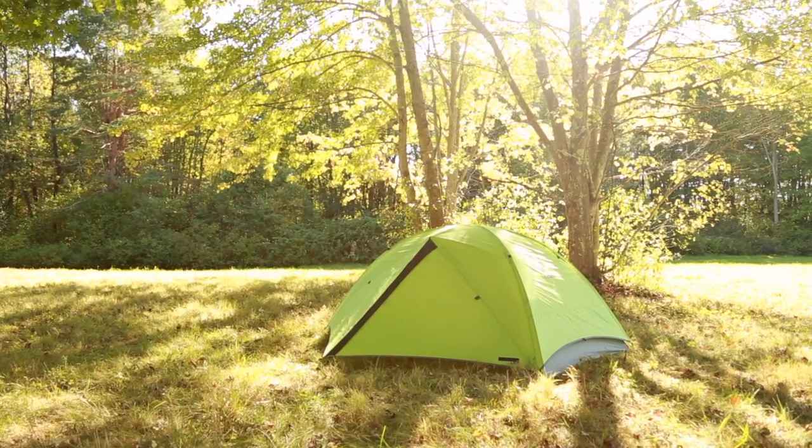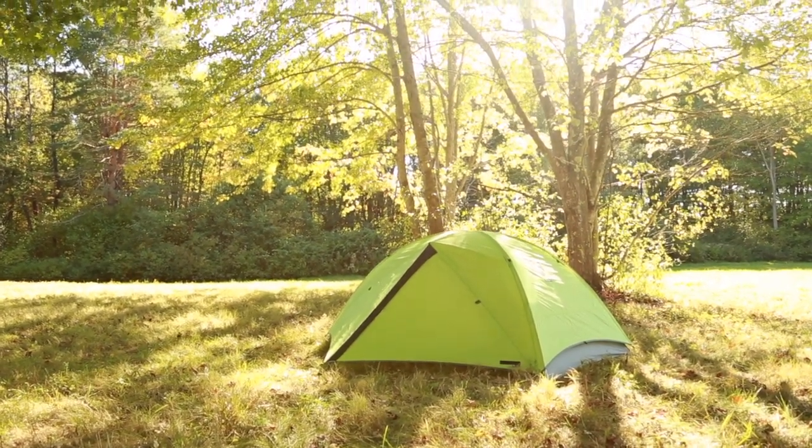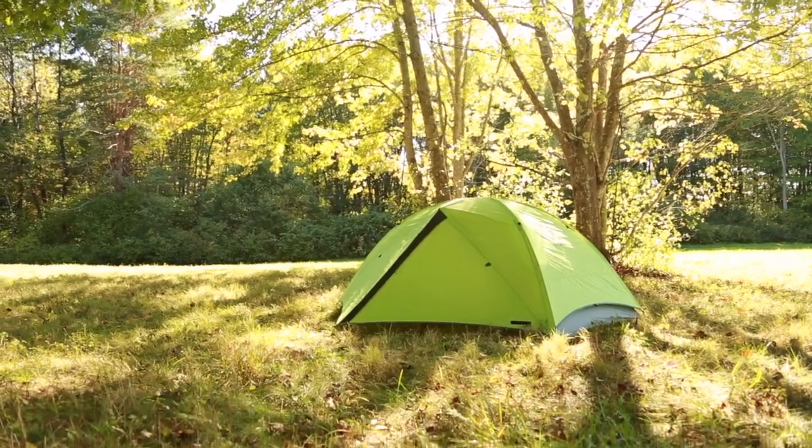Setting up your Galaxy series tent is quick and easy. Proper setup ensures maximum water shedding, wind resistance, and ventilation.